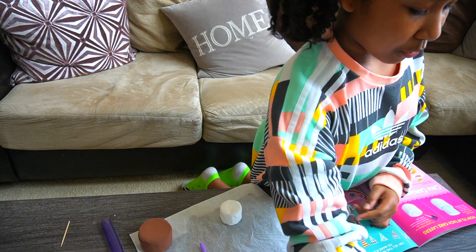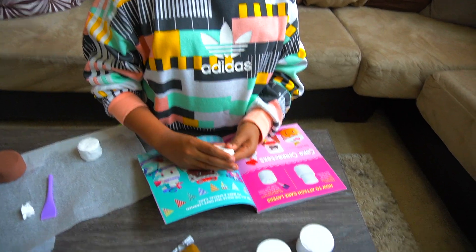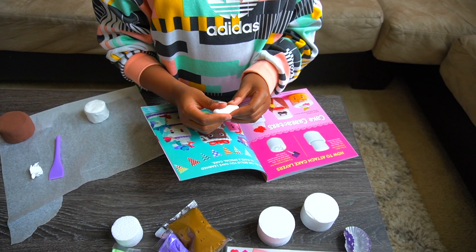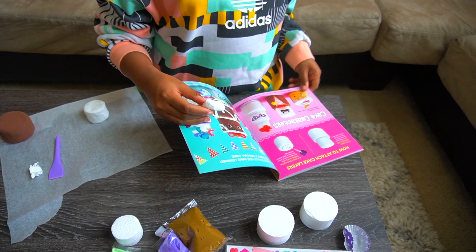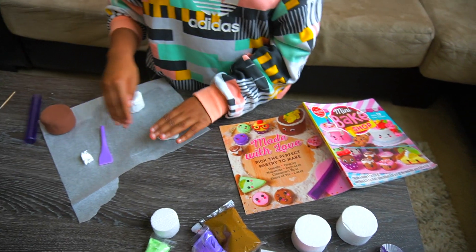For step three, we get more white clay and make a triangle, then shape it into a cone to make a cute little suit. I think this might be a little too much clay so I'll have to trim it.